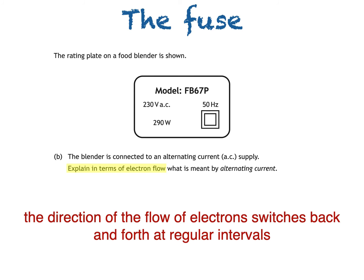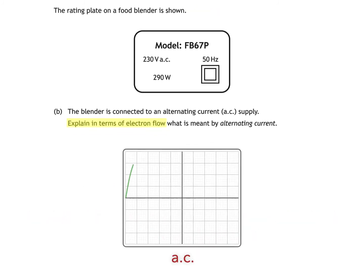This isn't part of the question, but you might at some point be asked to identify whether a source is AC or DC based on an oscilloscope trace. This trace is AC because it is both above and below the central horizontal line, which represents zero volts. This one however is DC since the full trace is above the central line. The same would be true if the full trace was below the central line, even if it's a squiggly line rather than a straight line.